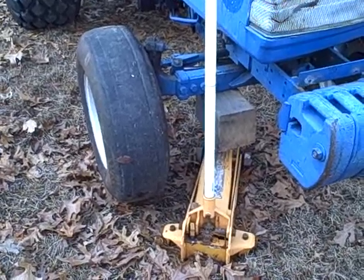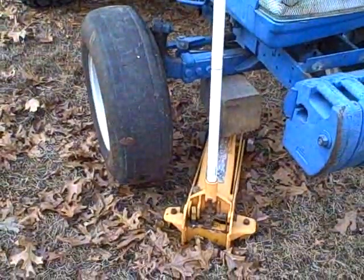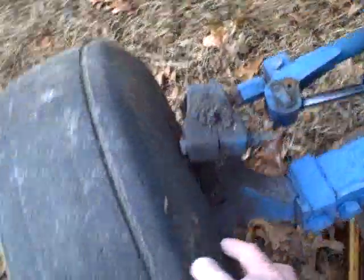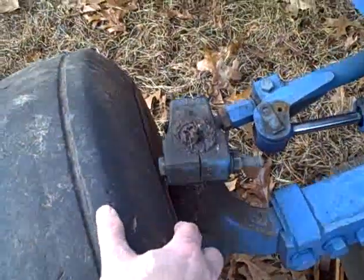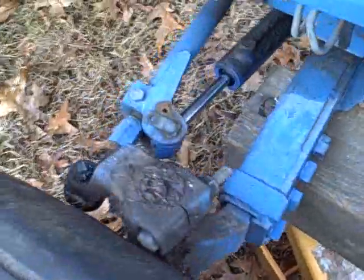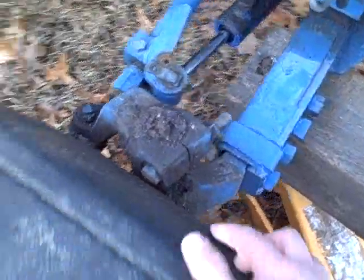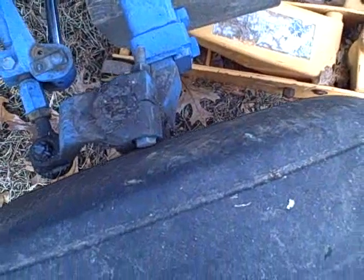Today I'm working on the front end of the Ford 1920. The problem is there's a wear spot on the inside of the tire, and that's from the head of this nut right here — the tire is actually rubbing up against it. You can see there's clearance now because I have the weight off the wheel with it jacked up, but the reason is because there's a problem with the front wheel bearing or spindle.